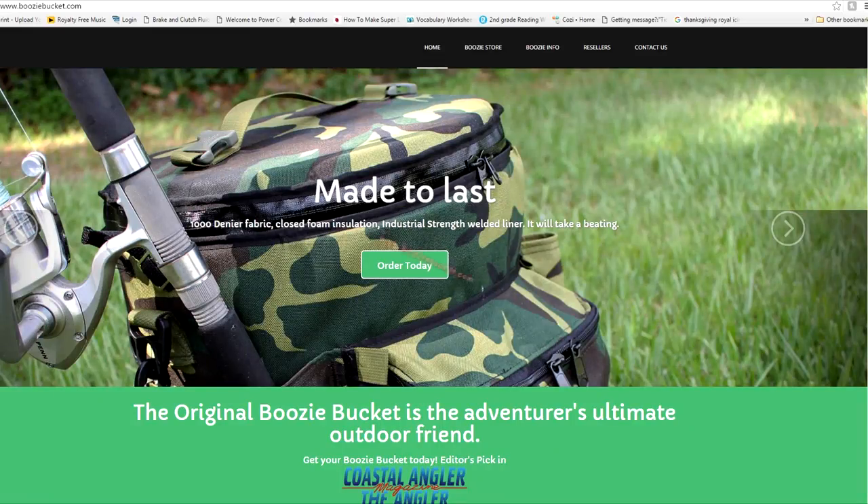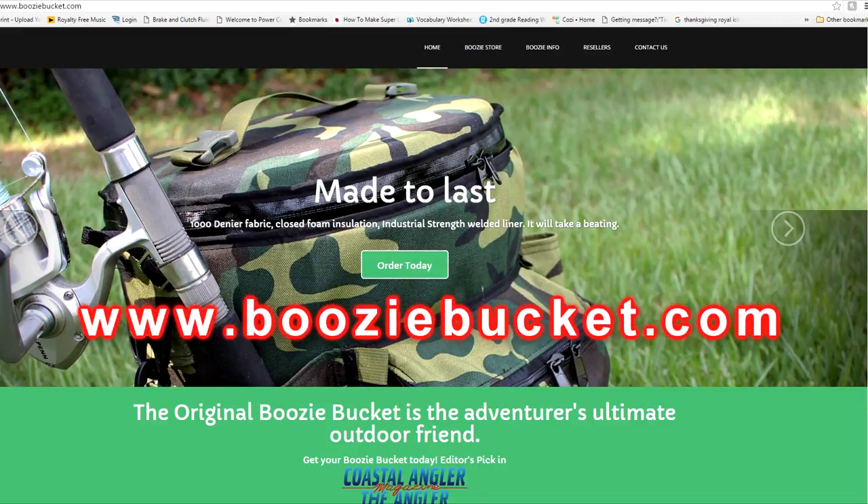For more information about the Boozy Bucket, go online at www.boozybucket.com, or if you want to see them in person, check them out at GS Outdoors over in Sebring, Florida.